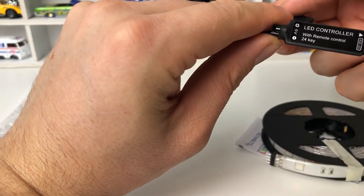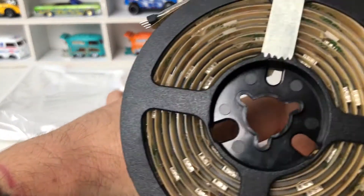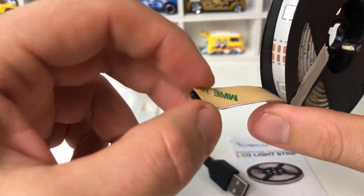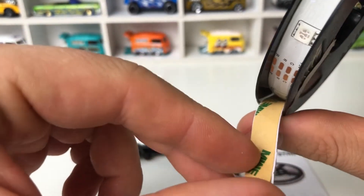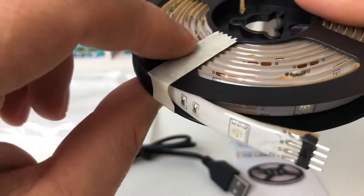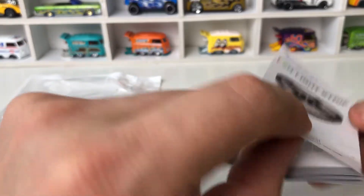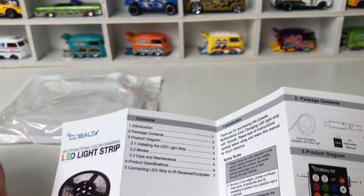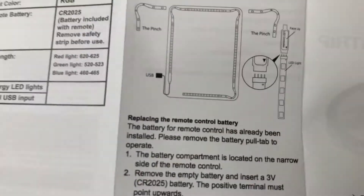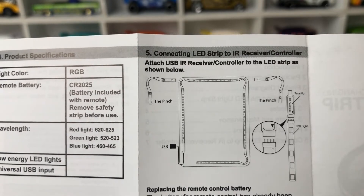We have an LED controller with a remote controller. And the strip is this one here — colorless — and you can see there is tape as well, so probably you can use this to isolate them on the frame. Let's have a look at the system. Alright, let's start.